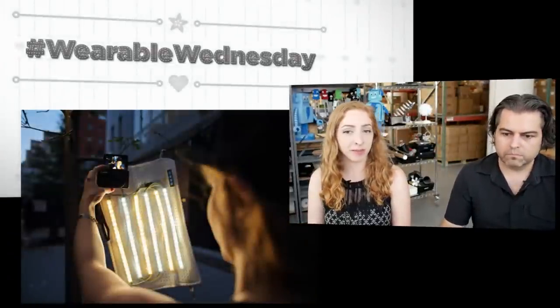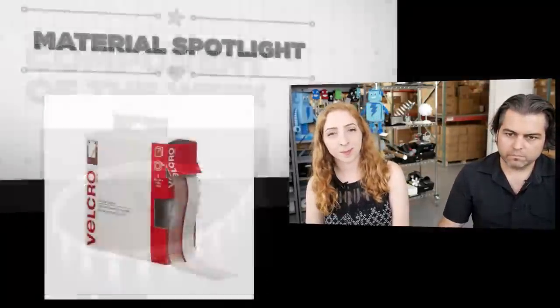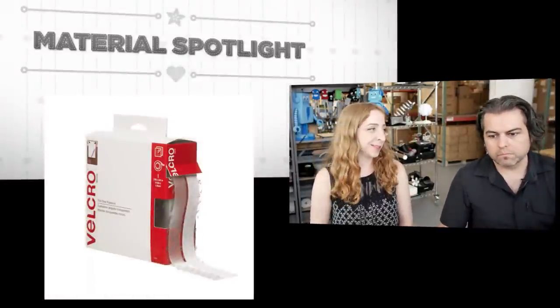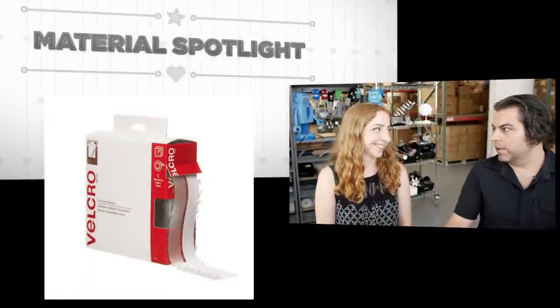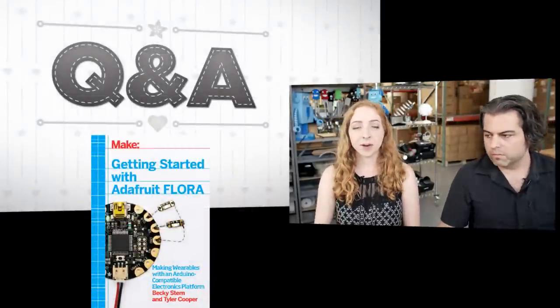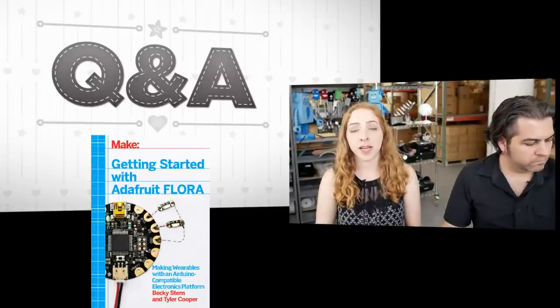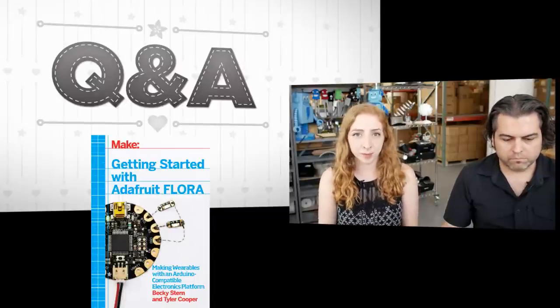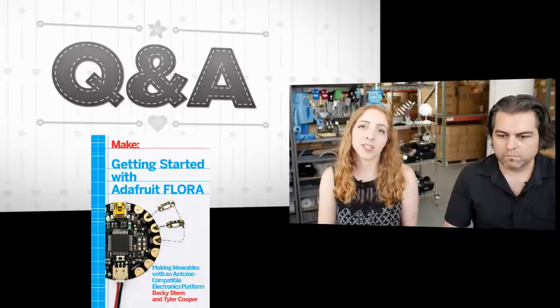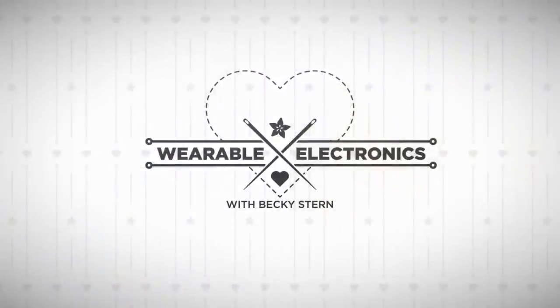On today's show we've got Wearable Wednesday — a debut project for making videos, very meta, wearable about wearable. Component of the week: some LED strips you can use to make this week's project. Material spotlight: all about Velcro tape — we use it for everything, that'll be our clingiest, stickiest section of the show. Questions and answers: if you have any wearable electronics questions, post them in the chat now or the comments later on Google Plus, Twitter, or the Adafruit blog. We'll answer them on a future show, making you eligible to win the giveaway — this week a copy of Getting Started with Adafruit Flora by me and Tyler Cooper. All that and more on Wearable Electronics with Becky Stern.